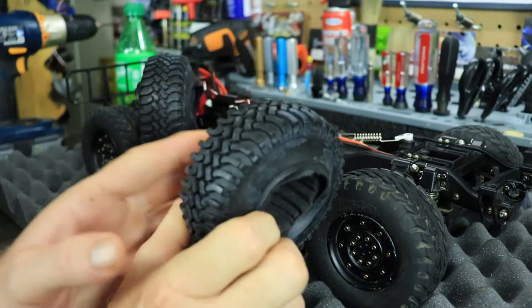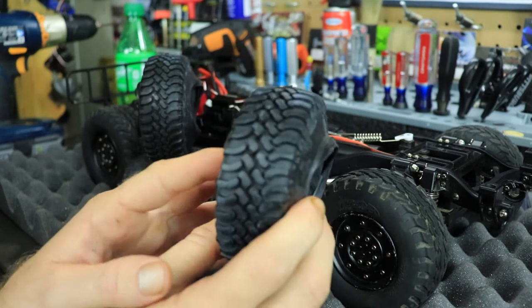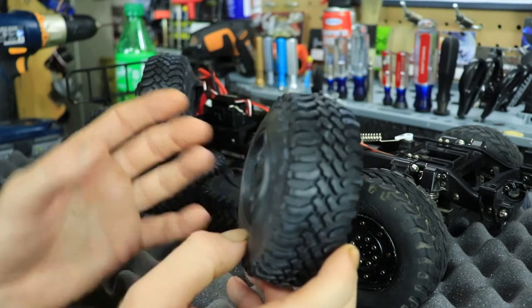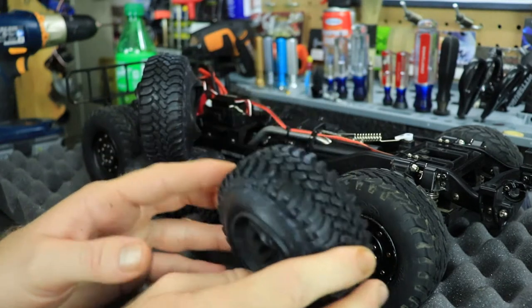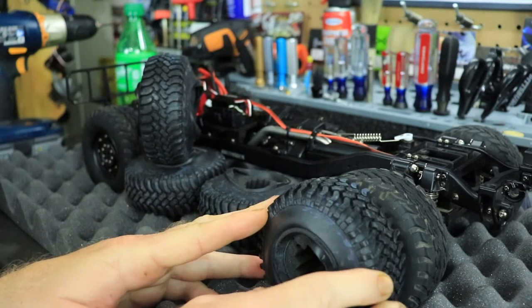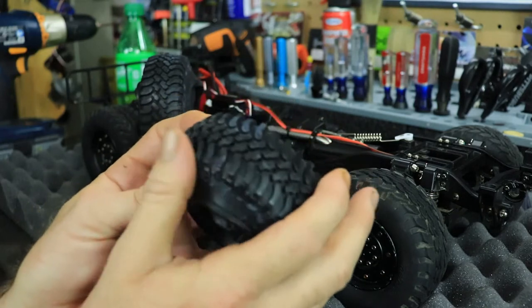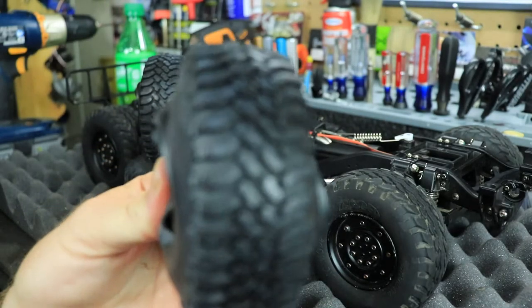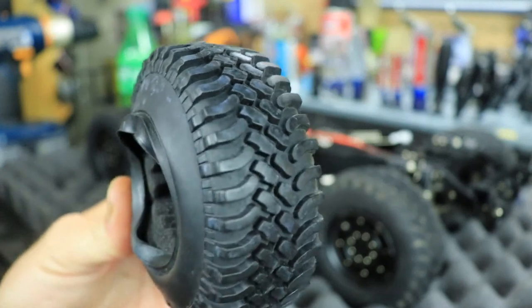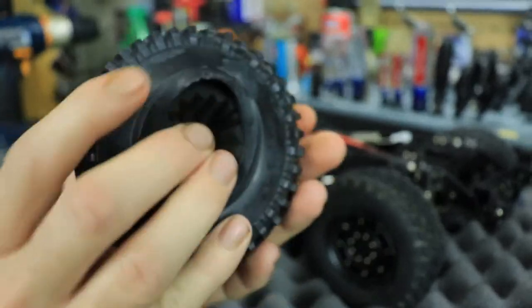The tires I went with are these ones from Aussie Star. I bought these actually last year in 2019 — I was going to put them on the Tamiya Humvee, but then the HG Humvee came out. The tires look almost exactly similar to the stock tires, but they look pretty good. They feel decent and very grippy, with lots of knobby tread on them.